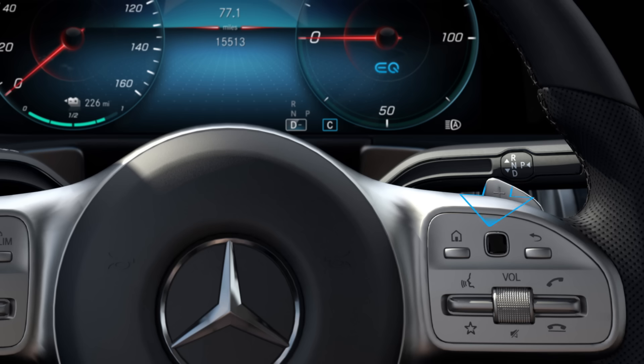Pull and hold one of the gear shift paddles to activate D-auto and thus also eco-assist.